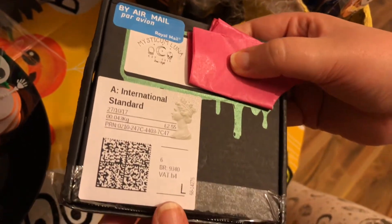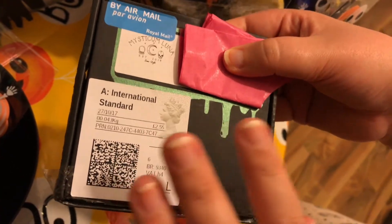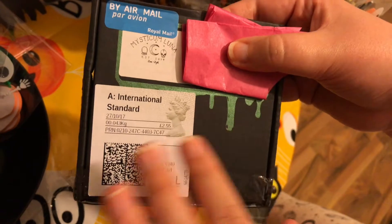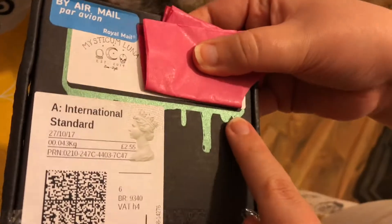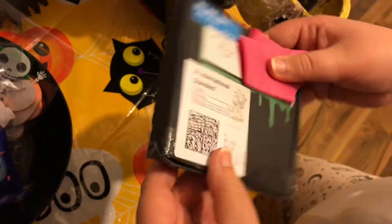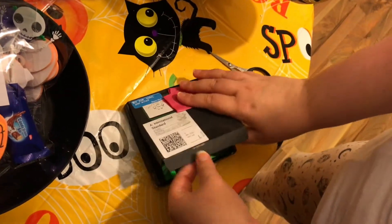Hi guys, so I'm back today with a Mystic Luna unboxing. This will be my final one — I've unsubscribed just because I need to save money and stuff like that. But this is the Halloween one and I'm very excited about this. Steve is filming for me and I'm gonna open it and show you the stuff. There's this really cool kind of drippy metallic green outline to it. All the Mystic Luna information will be down below.